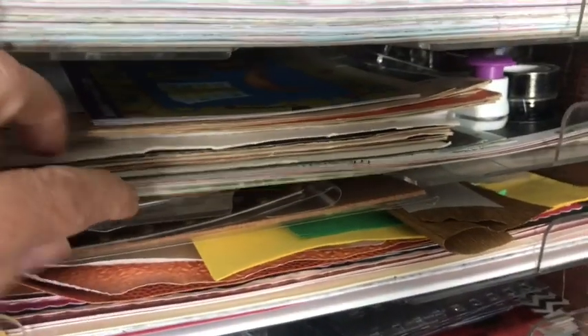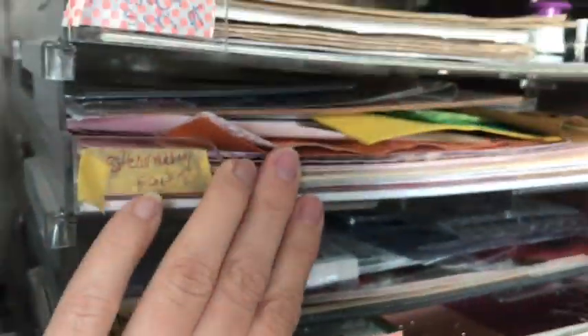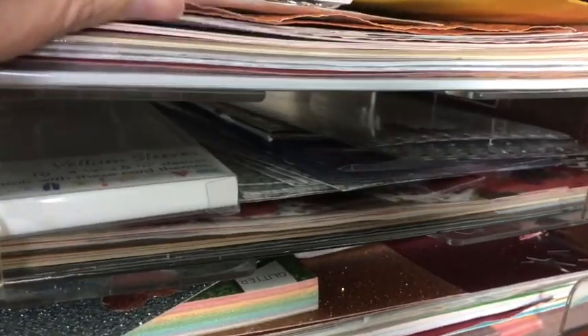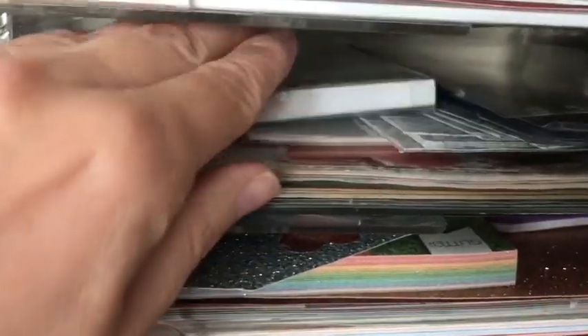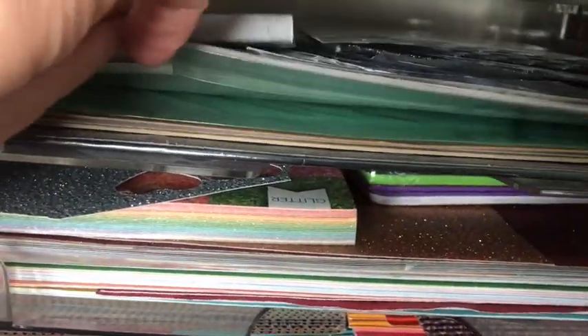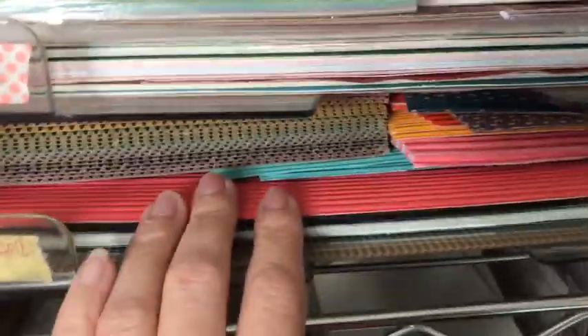I keep music washi tape, a music punch, and some brads back there. In here I have specialty papers - anything that's crinkled or a certain material I keep here. Here I keep clear acetate and vellum sheets, and then this is all of my glitter paper. I have some glitter foam back there and then just big glitter sheets. And then this is all my corrugated paper.